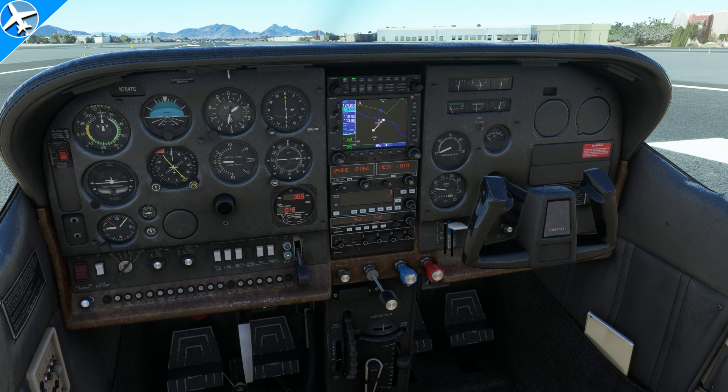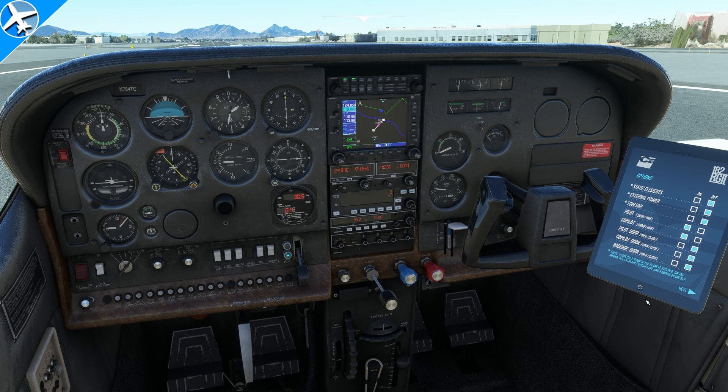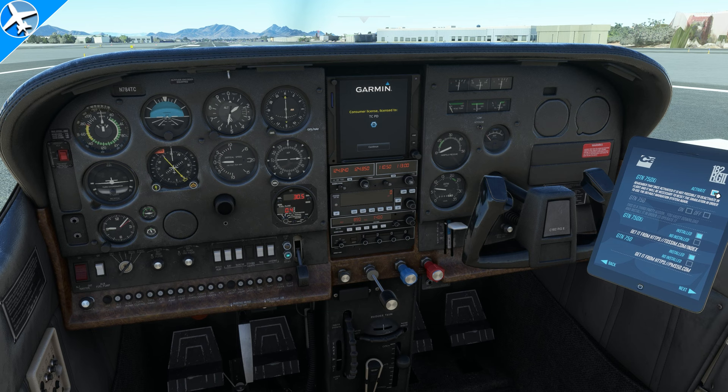But simply click on the tablet in the right pocket, you can hit the next page, and then you can activate the GPS that you have. In this case, I have the TDS Simulation GTN 750.